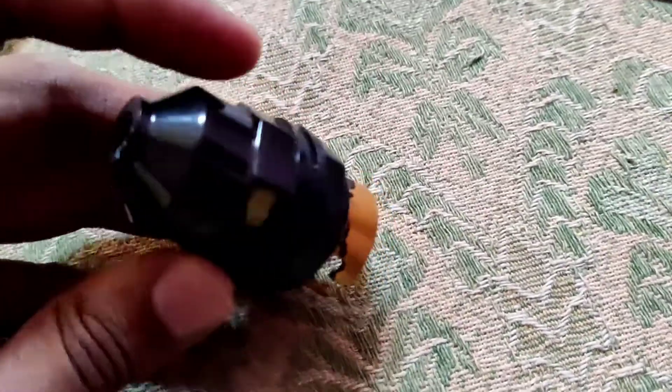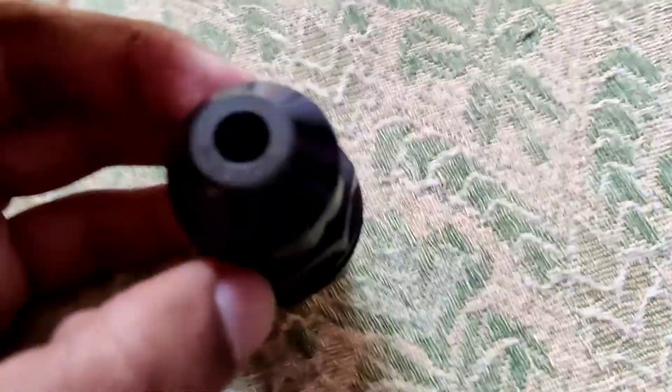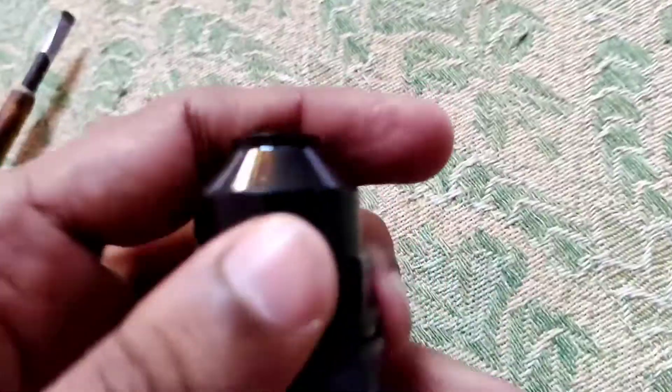The device in my hand is a holder and in this video we are showing how to put an LED bulb in this holder.